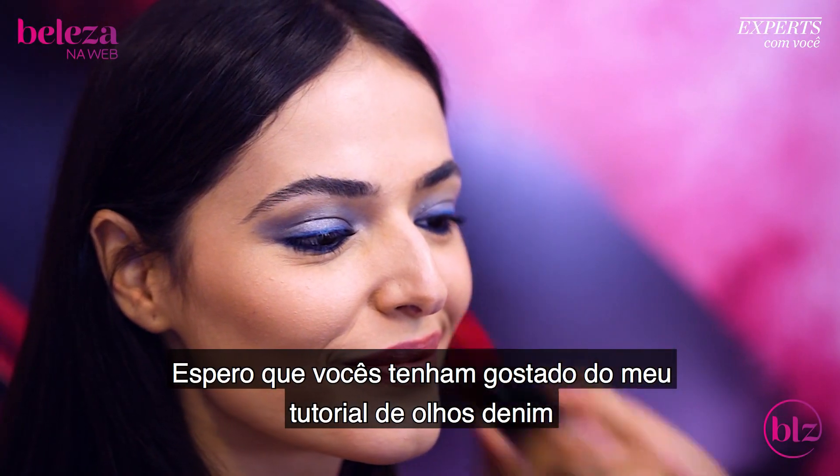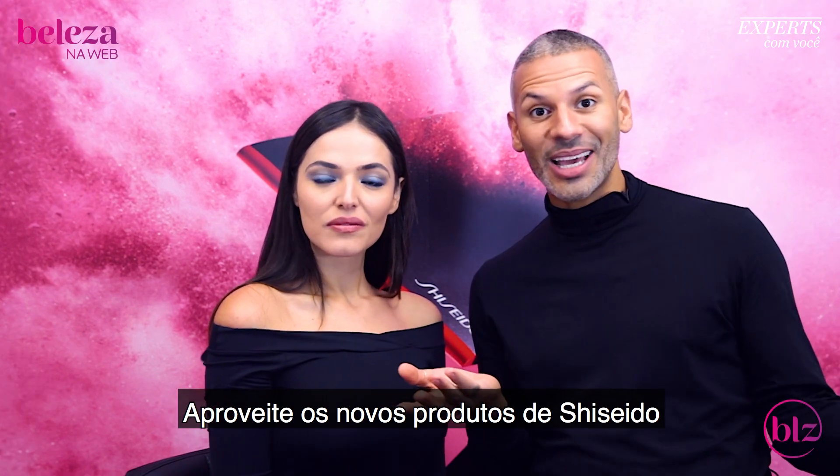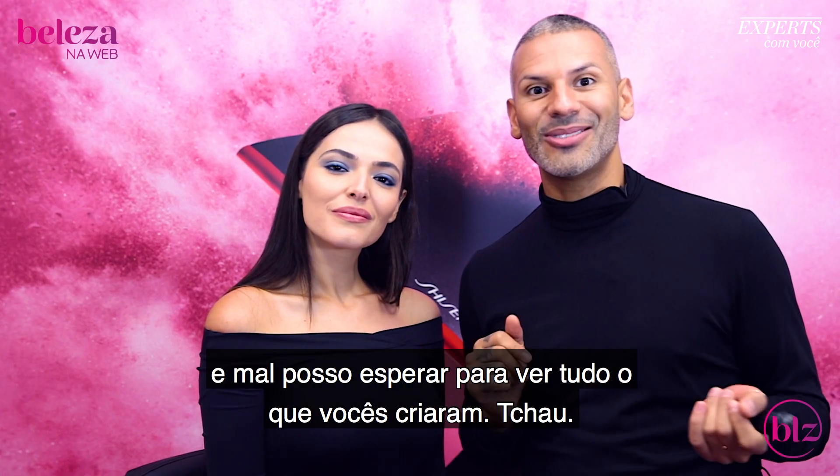Hope you enjoyed my denim eye tutorial, and I look forward to seeing all of your makeup looks. Enjoy the new Shiseido products — I can't wait to see what you create. Bye!